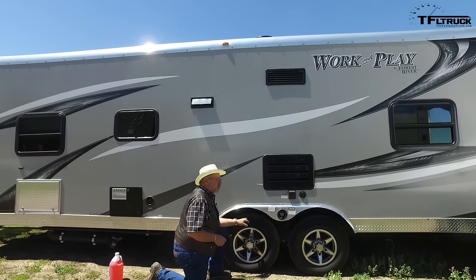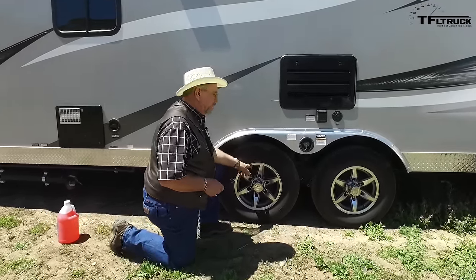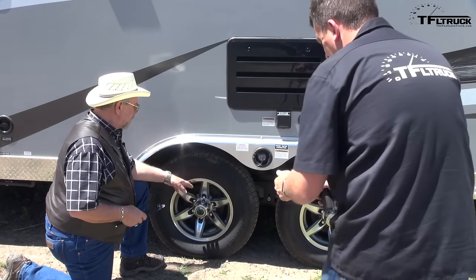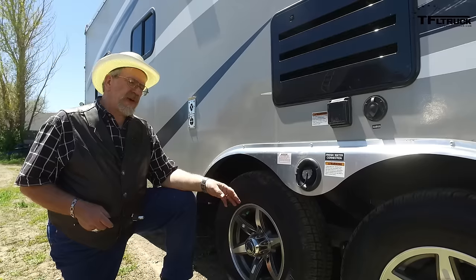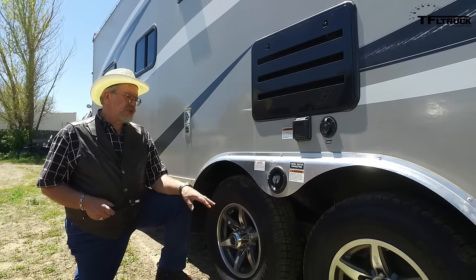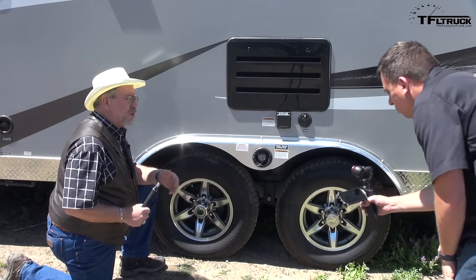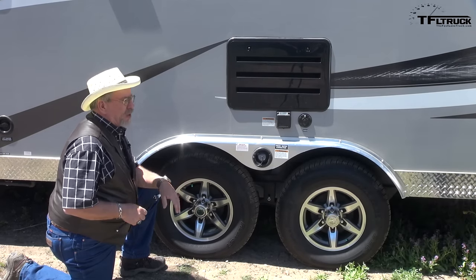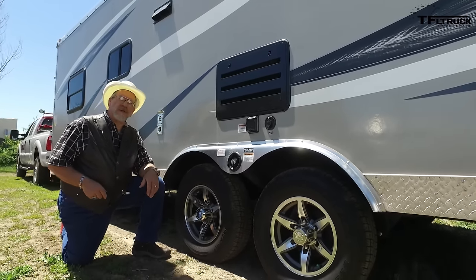The newer trailers like this one — this is a 2016 — a lot of them have gone to a nitrogen-filled tire, which is nice. That's what the race cars use. It gets rid of the water inside your tire and it doesn't leak down as fast as air does. It has several things about keeping your tires preserved that I like about nitrogen, but you can also dilute it with air. It won't hurt anything, and that's been my problem. I'll go someplace in the middle of nowhere with no nitrogen, I'll end up putting some air in my tires, and then I get that mix.